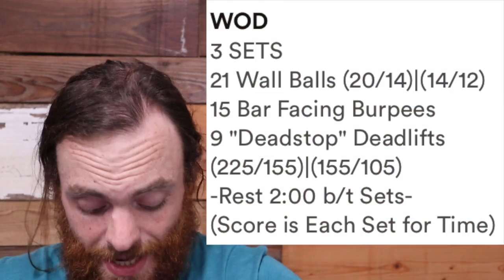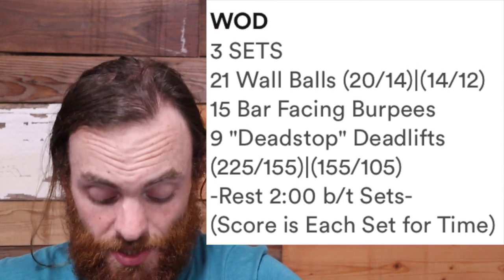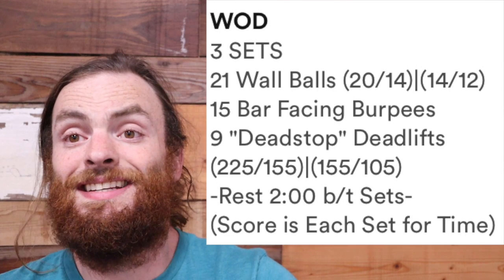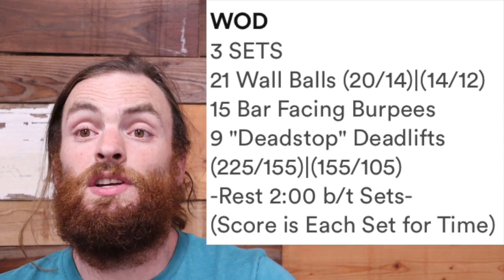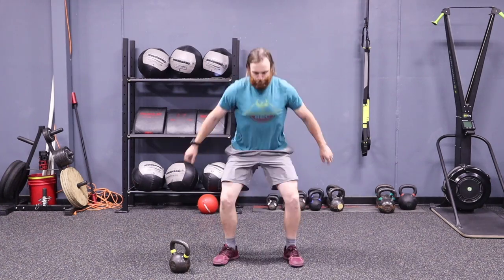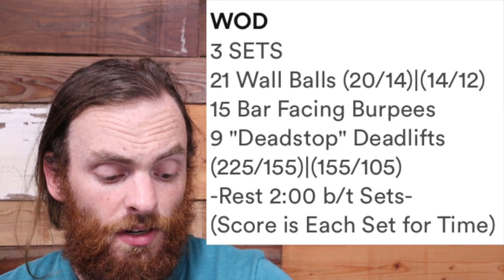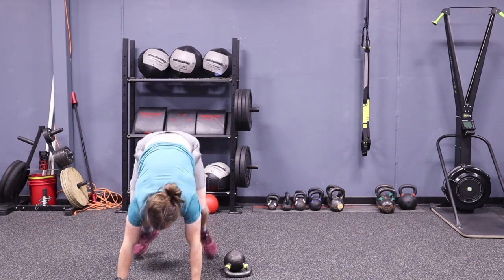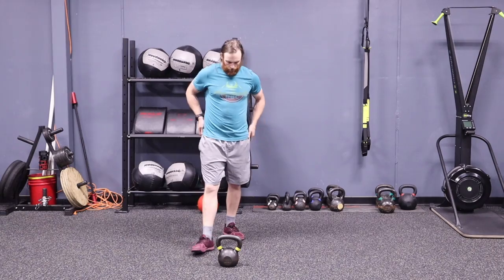Welcome back. Now it's time for our workout of the day. Today you have the following — this is how it reads on SugarWOD, and we'll go back after and talk about at-home possibilities. Three sets: 21 wall balls, 15 bar-facing burpees, nine dead-stop deadlifts, and then a two-minute rest between sets. Your score is each set for time or total time. Today what I choose is 21 air squats in place of wall balls. You could easily upscale this to a goblet squat, which might be a really good idea considering we have the rest. Then give me 15 bar-facing burpees — today I just do a burpee and hop over my kettlebell, not facing the kettlebell, just to the side. And then I do nine kettlebell deadlifts in place of the dead-stop deadlifts.